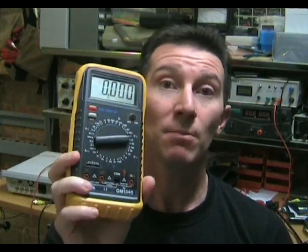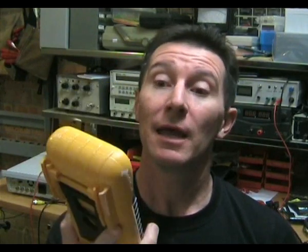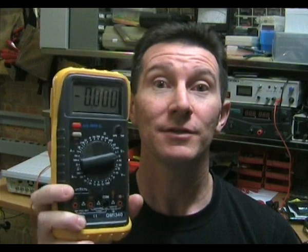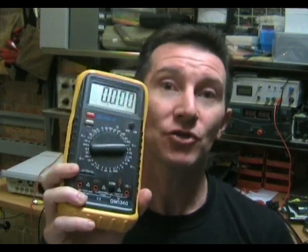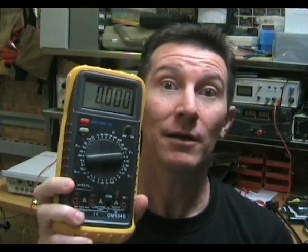I was going to tell you about these cheap Chinese multimeters and why they are a load of garbage. The main reason is that the build quality is absolutely atrocious, and I'll take one apart in a minute and show you.